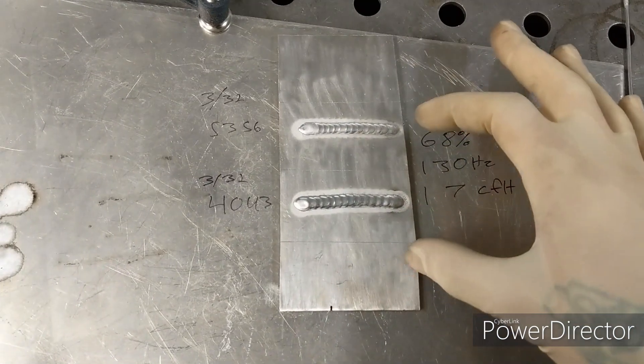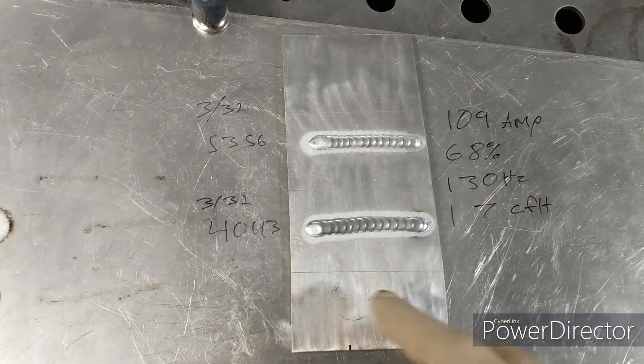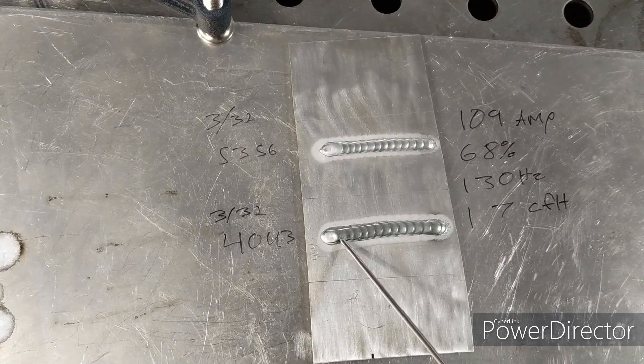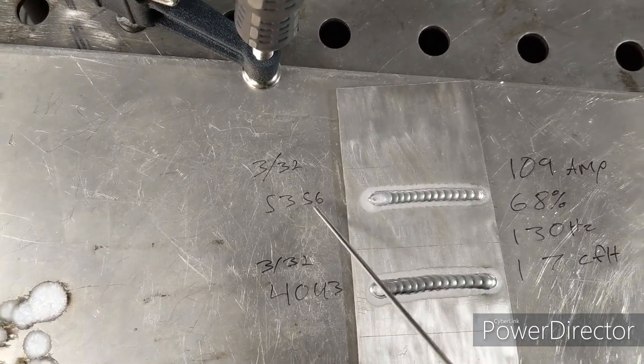Both of these were done on the exact same settings. The only change is the filler rods. This bottom one is done with 4043. Top one, 5356.